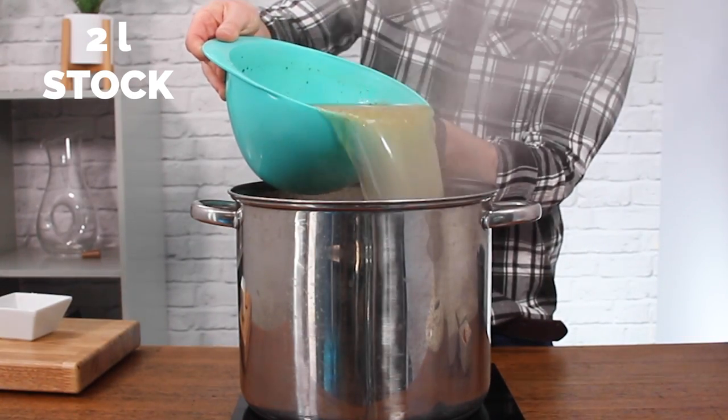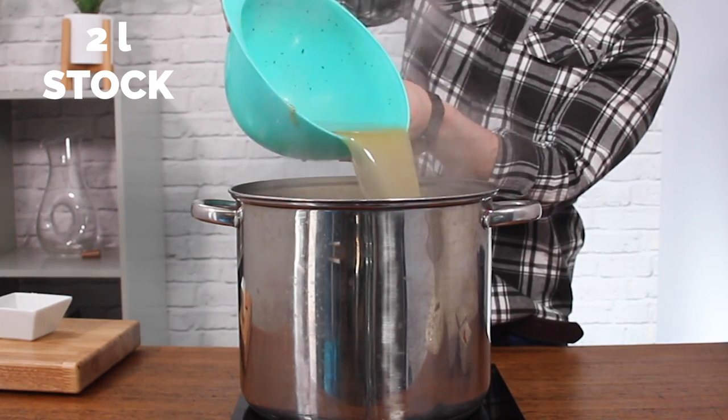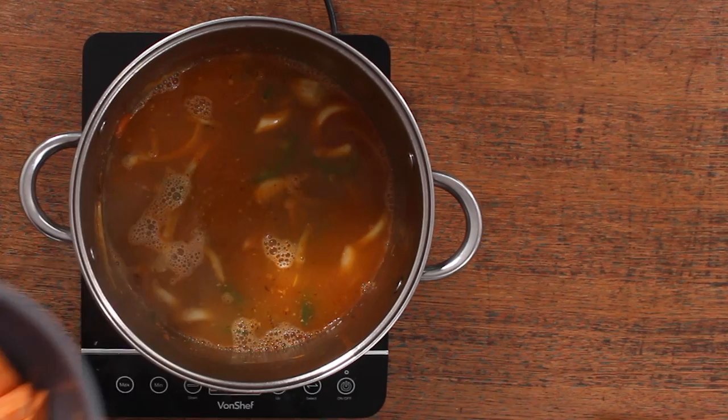This is going to make you jealous, but I'm using leftover turkey stock from Christmas — yeah, beauty! But if you don't have that, you can use chicken or vegetable stock; it doesn't really matter. Then add in your chopped sweet potatoes.